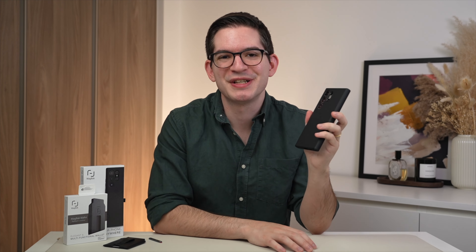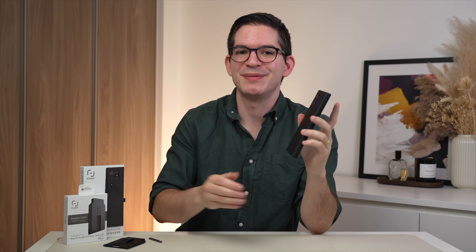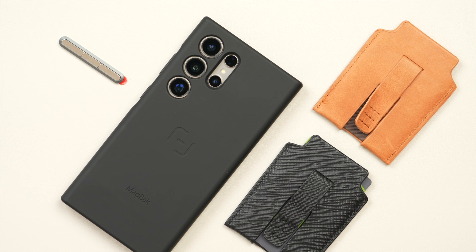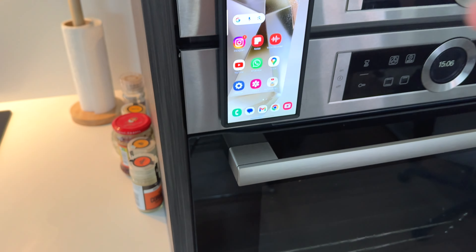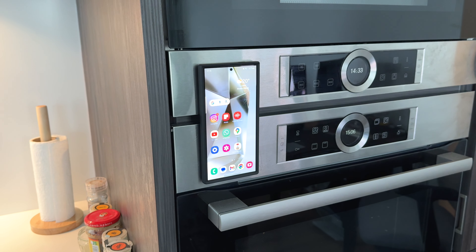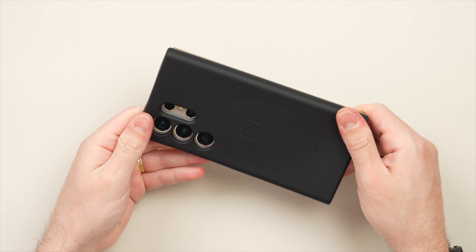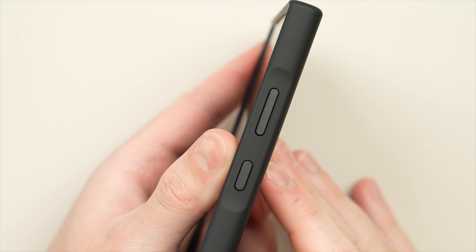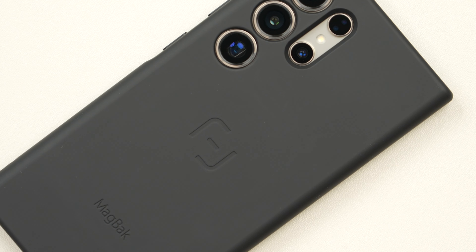Before we get back to more software tips, I have one very important hardware tip — that is to protect your Galaxy phone, particularly the expensive S24 Ultra, with MacBack. MacBack adds not only protection but also functionality to your Galaxy S24 Ultra, letting you mount it virtually anywhere. This is the MacBack case in black — it comes in a variety of colors and is made of a grippy, impact-absorbent silicone material that is drop-tested for up to six feet.